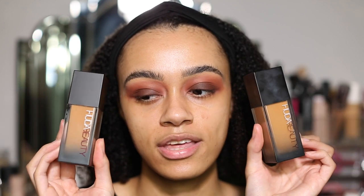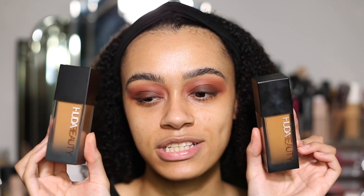The reason I know they are both different — the packaging is literally the exact same. The reason I know this is the new one is because it's clean and this one is dirty. But telling them apart, it does say on the bottom of the bottles: the new one says Faux Filter Luminous Matte and the old one says Faux Filter High Coverage Cream Foundation.